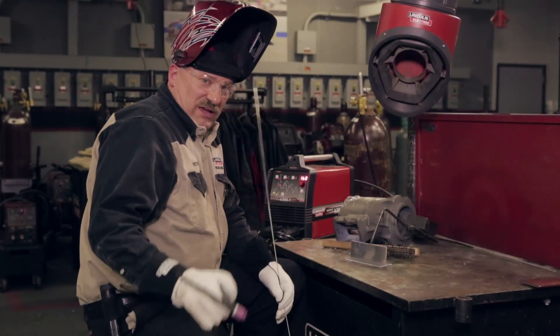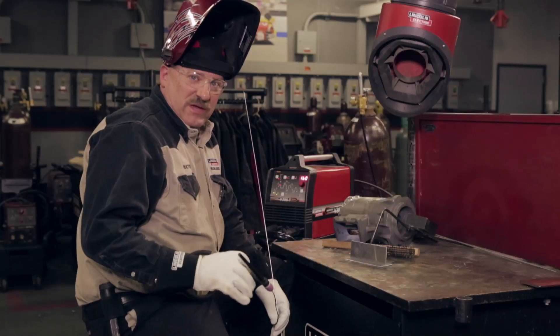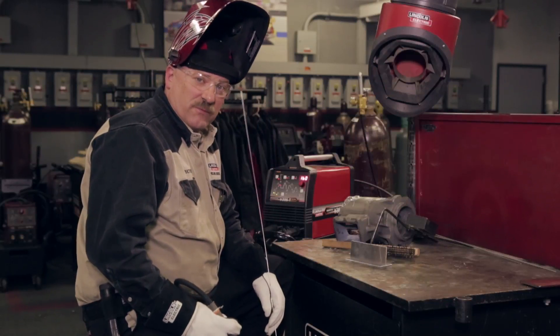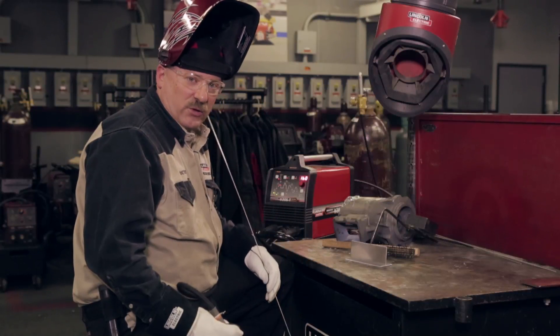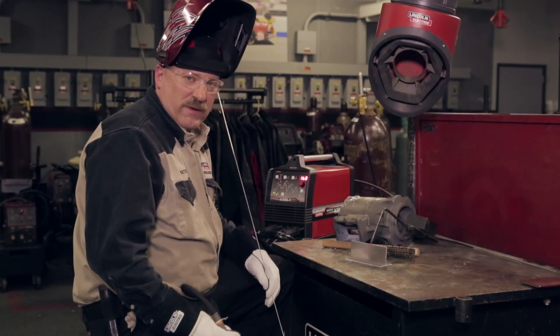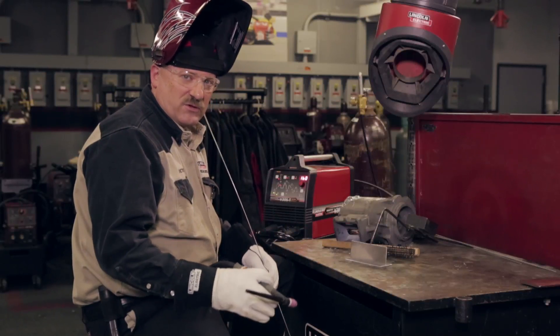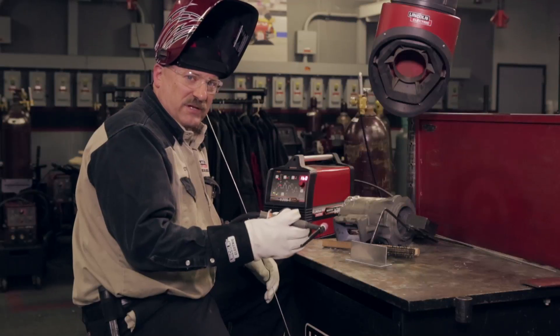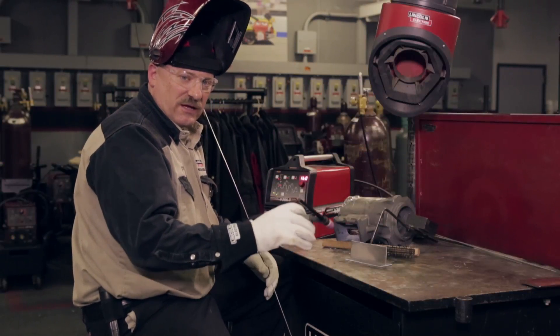We don't always learn everything by doing everything right the first time — sometimes we have to make mistakes. So what I'm going to do here is do something wrong. I'm going to weld this aluminum alloy — that's a 3003 alloy aluminum — with magnesium filler. It'll look like it welds alright, but we'll see what happens afterwards. By the way, the same thing would happen if I tried to weld a magnesium alloy with aluminum filler. So let's take a look and see what happens.